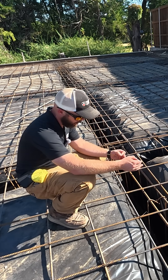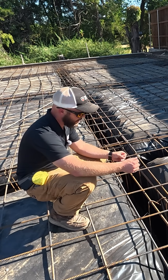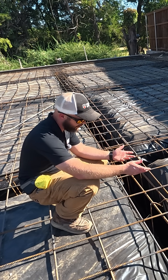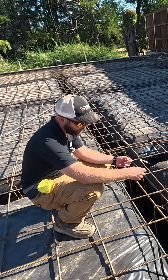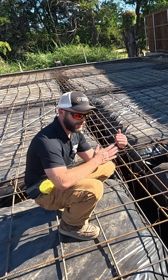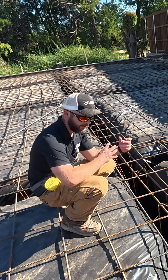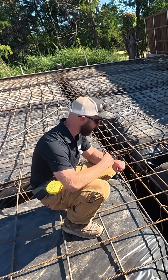This rebar is number four, which means that after you get past number three — that's three-eighths of an inch in diameter — this is four-eighths, or half an inch. Once you get up to number four or higher, you're actually going to start getting some strength from the rebar itself in your concrete, rather than just crack reduction from the rebar.